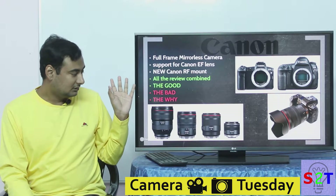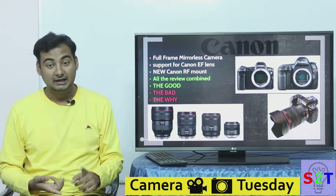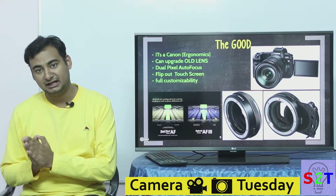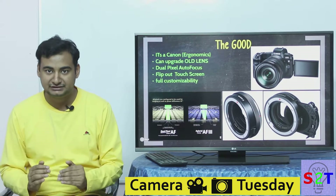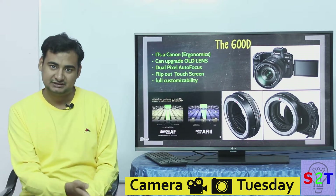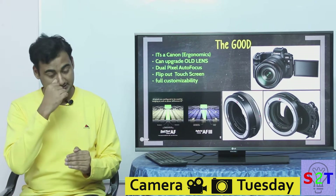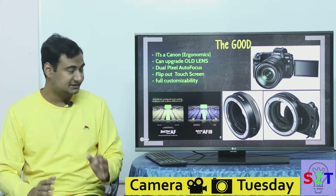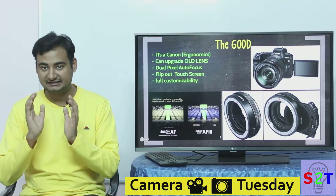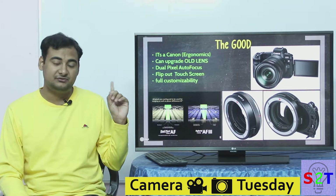From here I'll divide this review into three sections: the good, the bad, and why it happened. On the good side — Canon and Nikon have been making cameras long enough that their cameras are simply called tools. Everyone who has had hands-on experience with this camera says one thing above everything else: the ergonomics, meaning how it feels to hold, are awesome. If you like Canon cameras, you'll be happy.